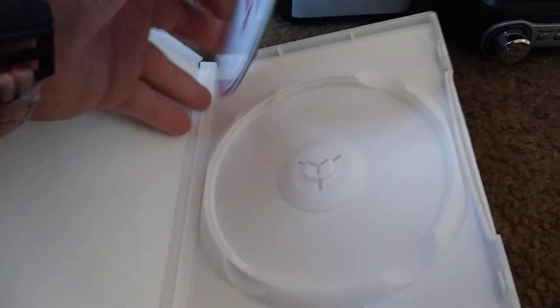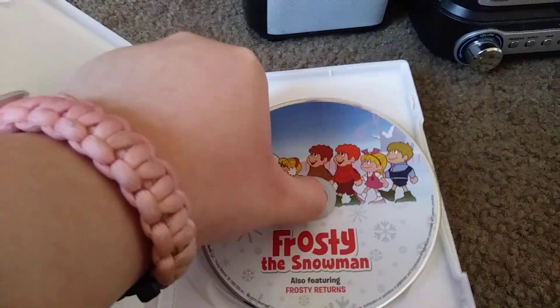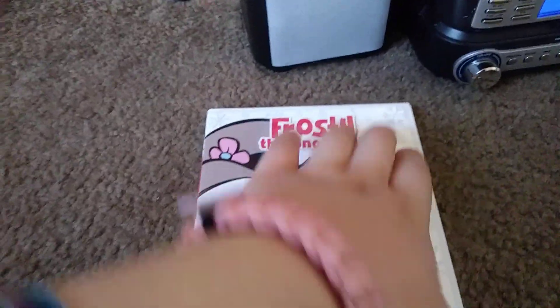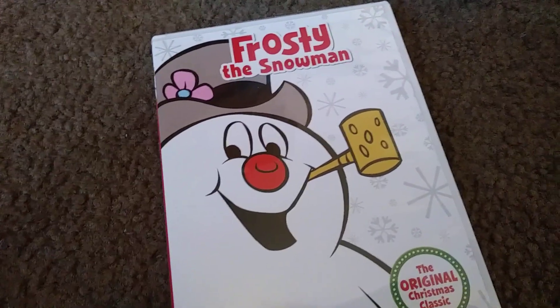Nothing special over there. There go the disc. That's pretty much it for that.